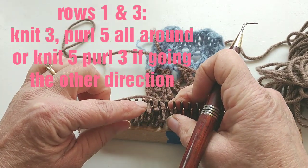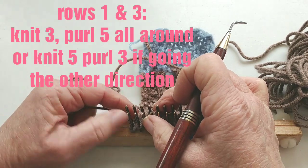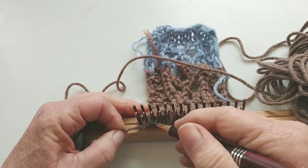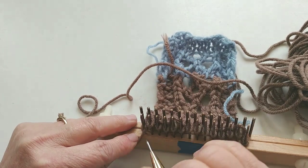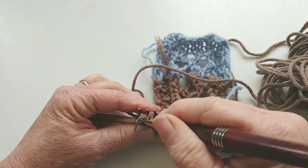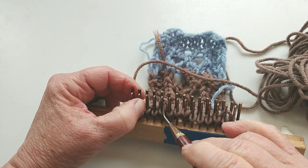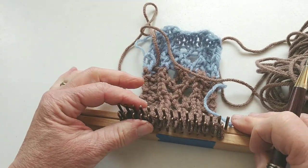Now this is the beginning of another pattern repeat, so what I'm going to end up with is almost one and a half pattern repeats. On row one and row three of this four-row pattern repeat, we just knit three, purl five all the way around. These three knitted stitches here and down here — they are going to receive cables.